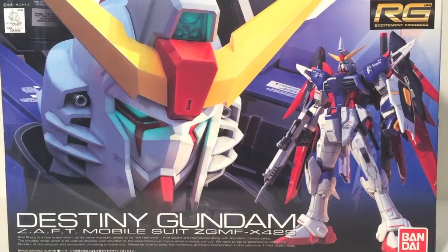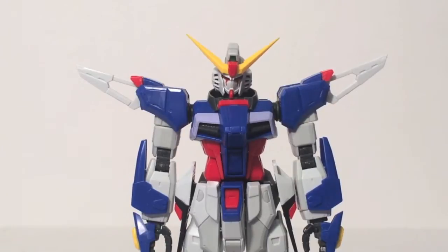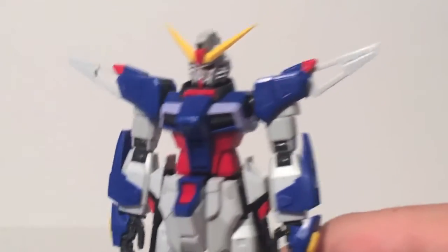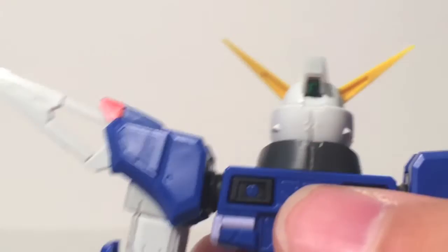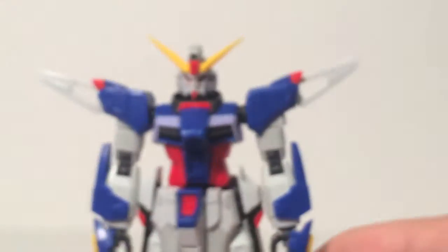Here's the real grade Destiny Gundam without any weapons, armor, or anything else — just his most base form. The kit is quite impressive looking, especially with how much of it is actual plastic color. The only stickers I ended up using were the foil stickers for his eyes, the little green section in the front of his helmet, and the green section in the back.